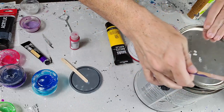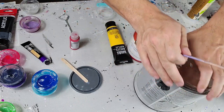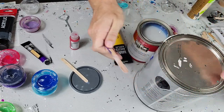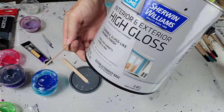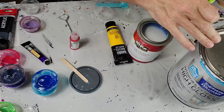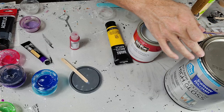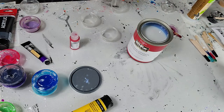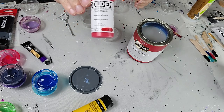Tonight I'm going to mix up some Golden fluid acrylics and a tube paint, that way it gives you a little bit of both. If you are using pigments they're going to be probably the same as a fluid for the most part, but we'll get into this right now.